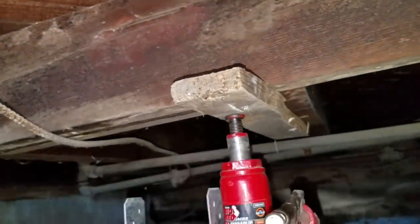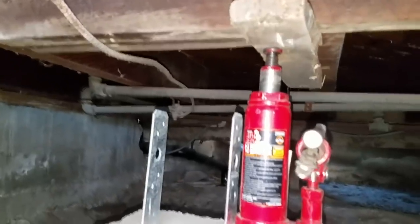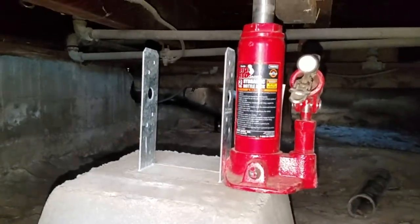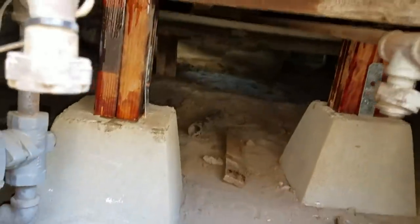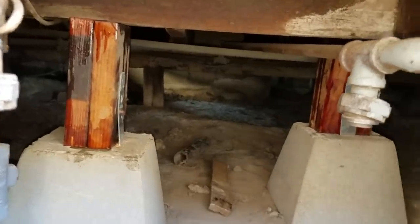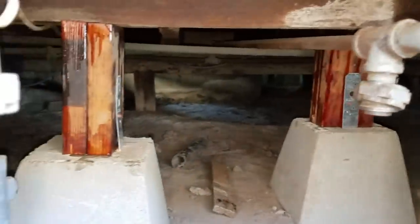You just want to preload the heck out of it, try and raise it up a quarter of an inch, then measure and cut your wood and drop it down. This same method can also be used to level out an old house or repair other structural issues.